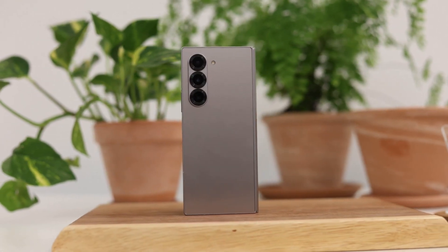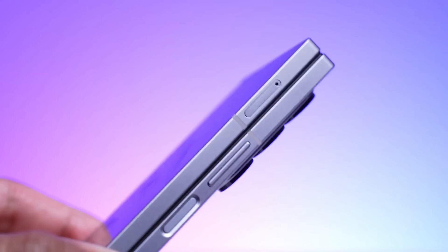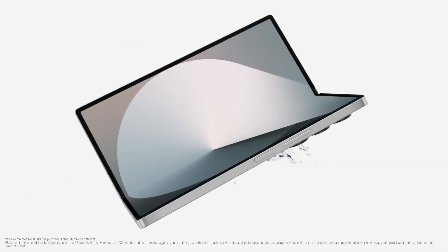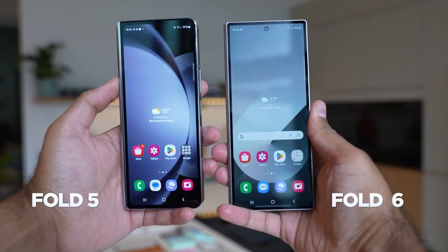The Galaxy Z Fold Special Edition is 1.5 millimeters thinner than the Fold 6, but does not support the S Pen due to the absence of a digitizer. With its next model, Samsung hopes to combine a slim design with full pen functionality. The digitizer is essential for enabling stylus input on foldable Galaxy phones.